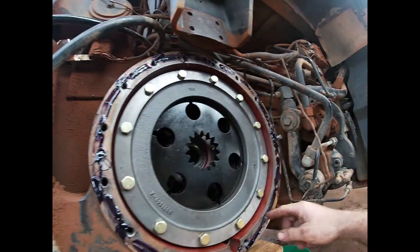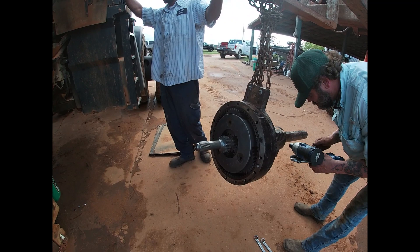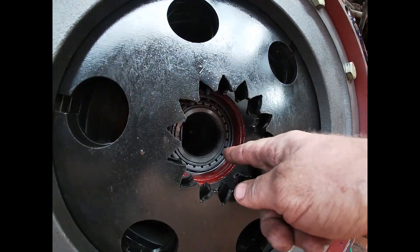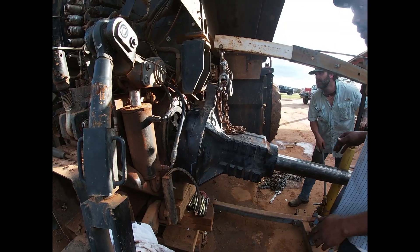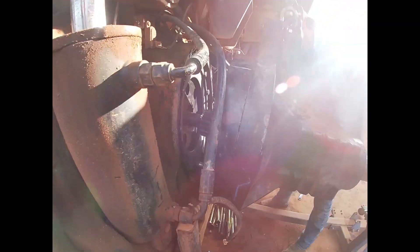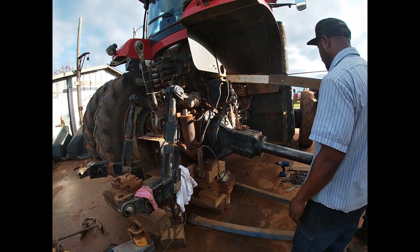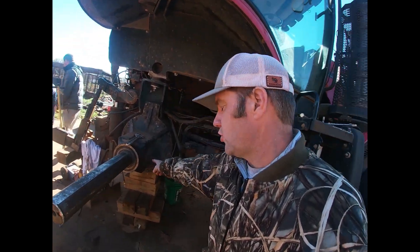We've got a sealer around here. Pulled the center gear out, got it stuck in the housing, and we're getting ready to slide it back in. We've got the trumpet back on — the trumpet housing — and we're getting ready to put the wheels on.